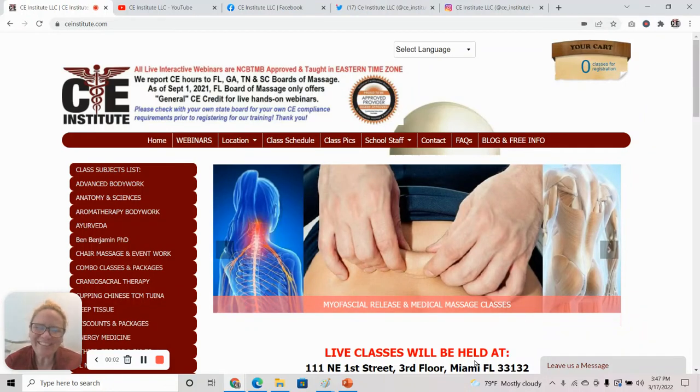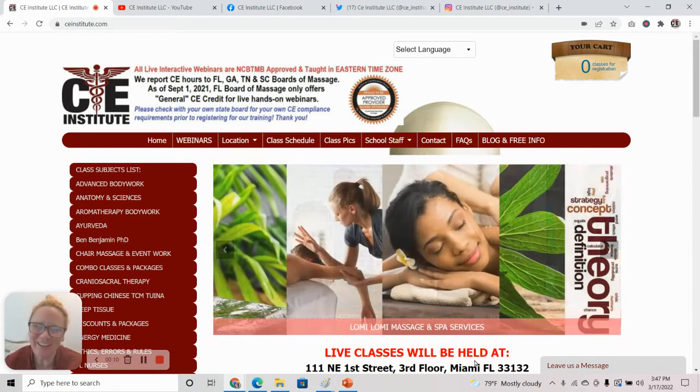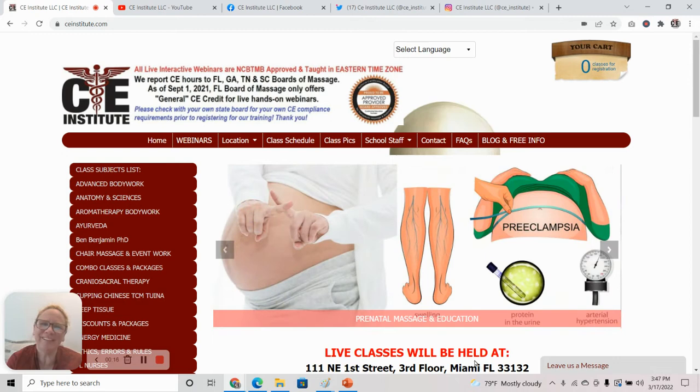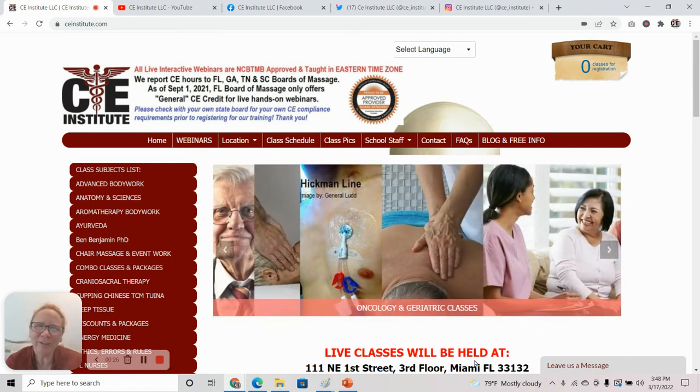Welcome everyone to CE Institute. My name is Selena Belisle and I am the founder and one of the approved CE providers where we teach prenatal massage, amongst other massage and bodywork to primarily nurses, massage therapists, and the cosmetology industry for CE credit.